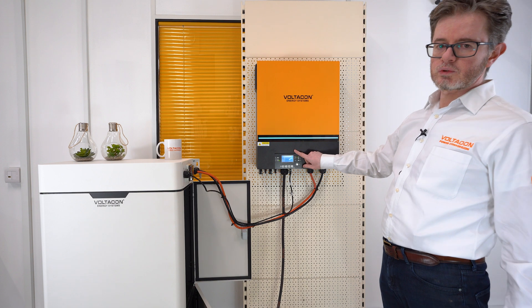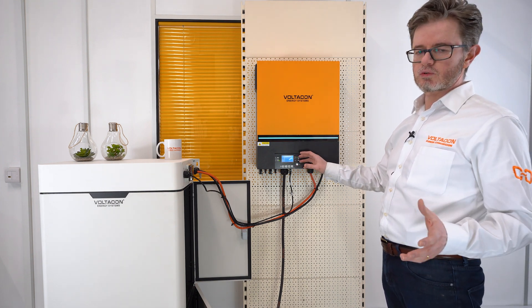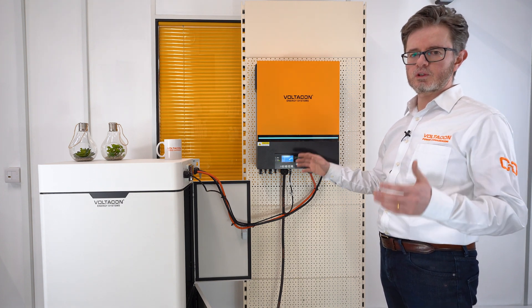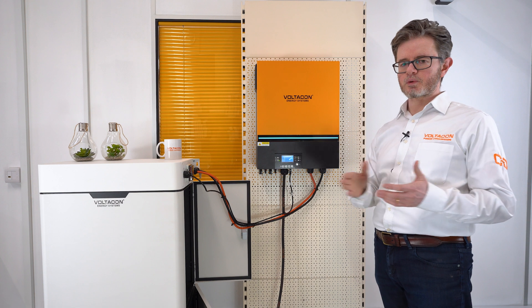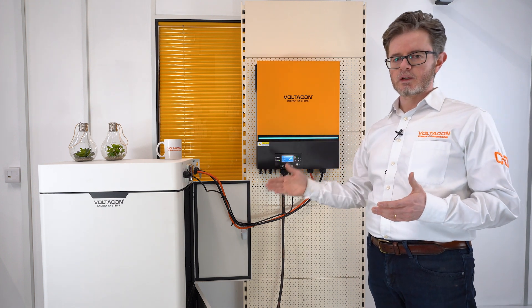There are three operating modes. First, solar — when you don't have an AC input you can just use the solar mode. Then you have the USB mode, which means utility, solar, and battery, or the SBU mode — that's solar, battery, and utility.